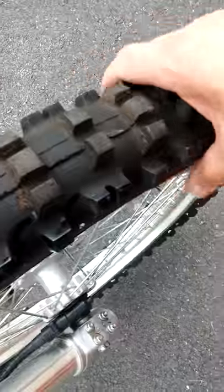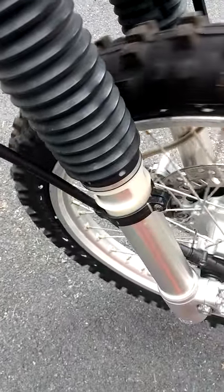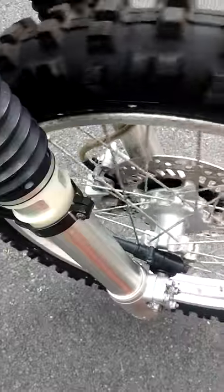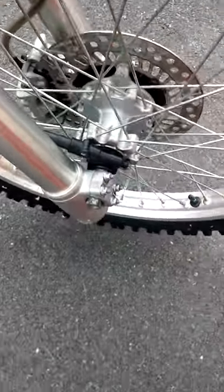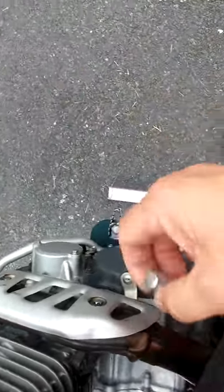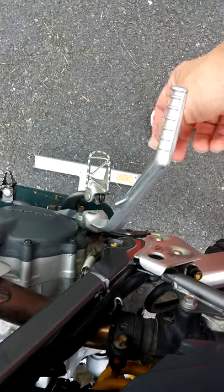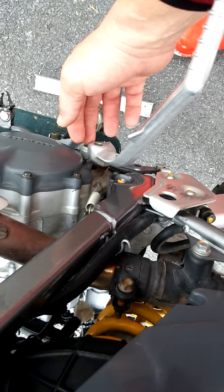The Pirelli tire sizing would be 80/100-21 for the front. Eventually, I'm also going to get some new parts for the inside of the transmission.